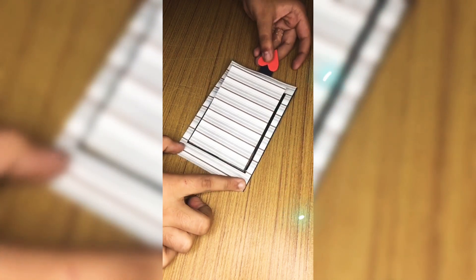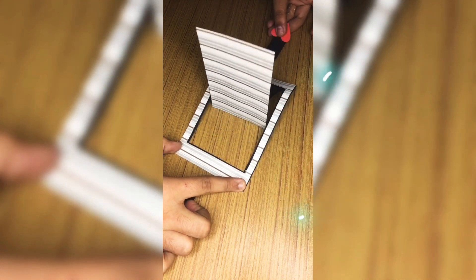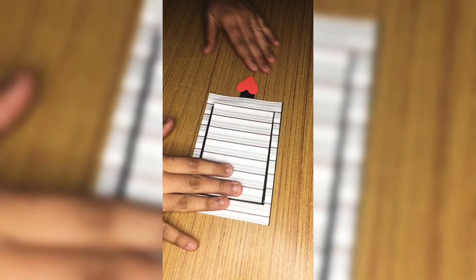Hi friends, welcome to Dhruvivadwana's art studio. Today I am going to teach you how to make a slider card for your scrapbook.